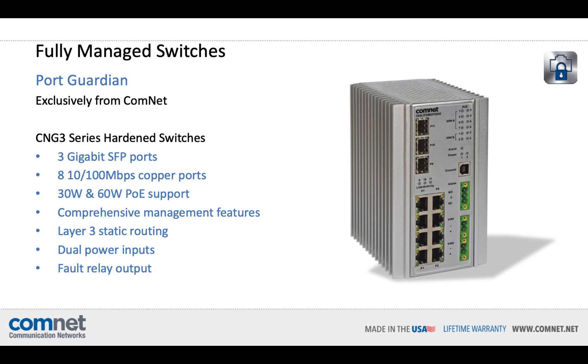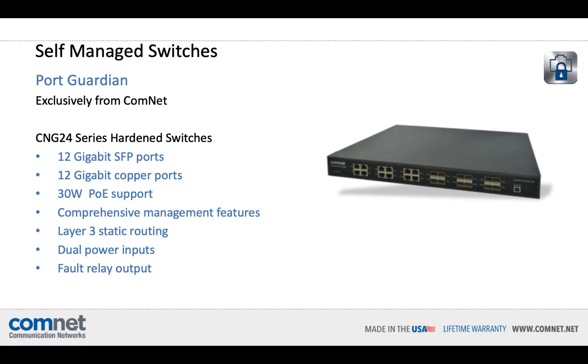PortGuardian is also available on fully managed hardened switches like the CNGE 3, which has three gigabit SFP ports, eight 10/100 copper ports, 30 and 60 watt PoE options, comprehensive management features, and Layer 3 static routing. The CNGE 11 is the same switch, but all 11 ports are gigabit data speed. We also have the CNGE 24 series as a full 19-inch width with 12 gigabit SFP ports and 12 gigabit copper ports, with 30 watt PoE support and the same comprehensive management features.